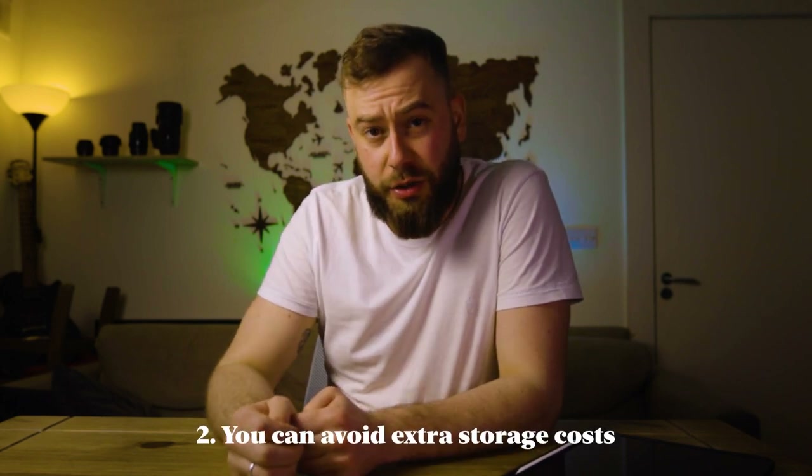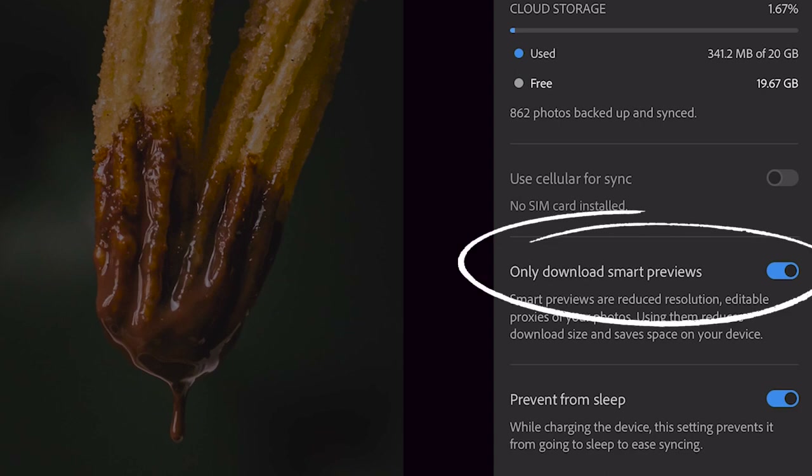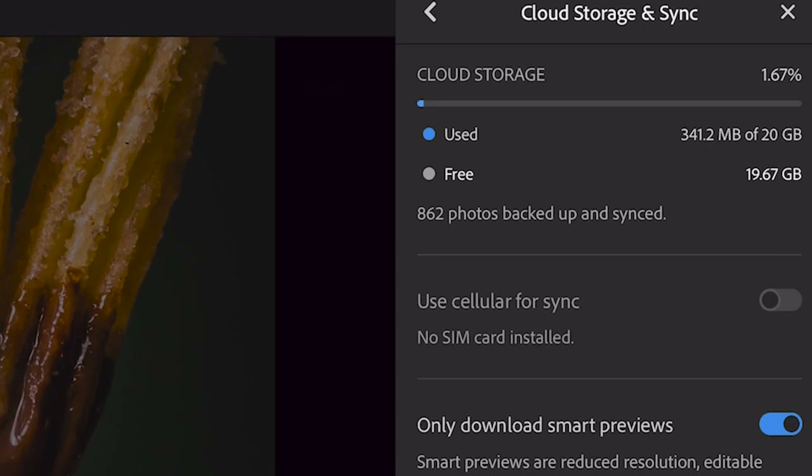Number two: you don't need a lot of storage, either on the iPad or in Adobe Cloud. The cost of extra storage is quite expensive, but a feature that solves this is that you can import only Smart Previews to your iPad instead of the raw files. I synchronized 860 photos from Lightroom Classic to Lightroom Mobile and used only about 300 megabytes — basically 1.5% of my 20 gigabytes. When I no longer need those files in the cloud, I can unsync them and free up space.